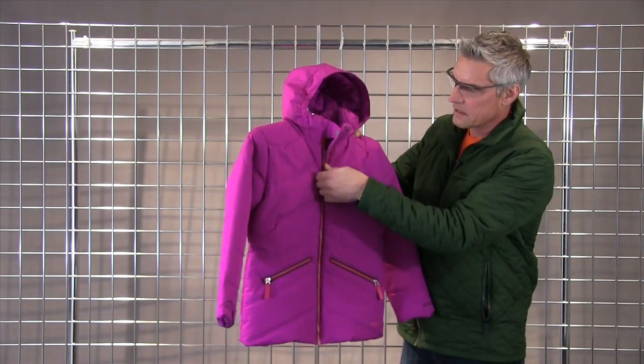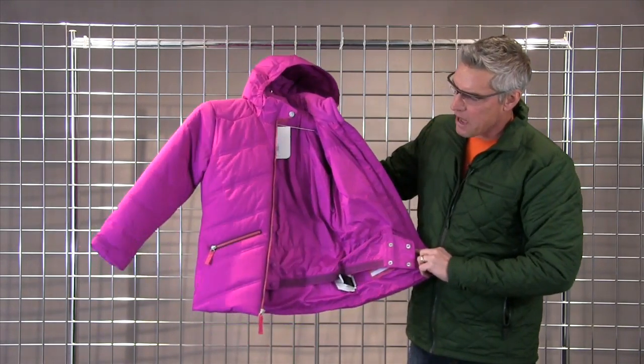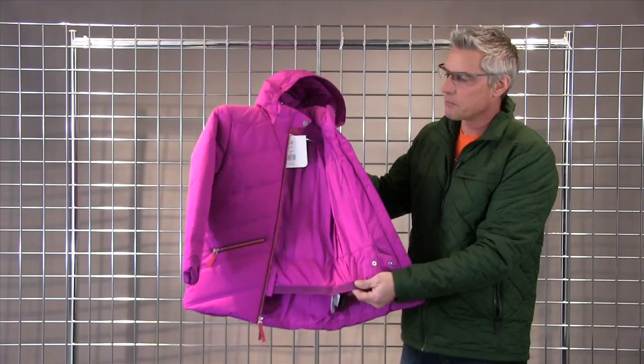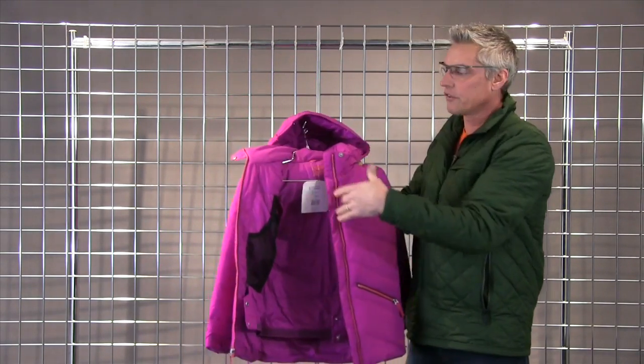It's got a quilt line. It's got waterproof zippers on the pockets and the front — those are VT9s. It's got a powder skirt with a nice grip tape to hold it in place, and then you get a big pocket on the inside for your gloves and hat.